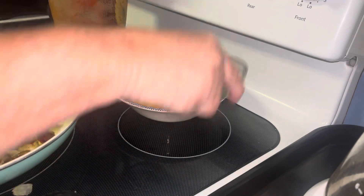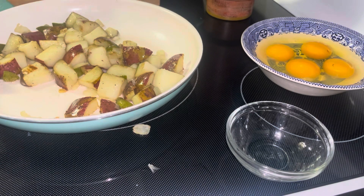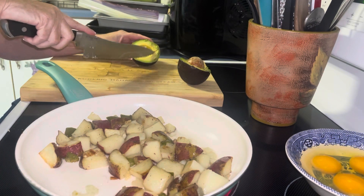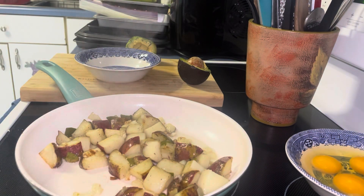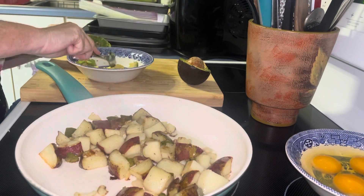I'm going to put the eggshells right into my compost, or I'll dry them out in the oven and give them back to the chickens. All my eggs are in. I'm going to check on my bacon — checking now. I'm going to put a little bit of lemon and some salt and pepper on the avocado. I don't want it to turn brown. I'm going to salt and pepper the eggs.